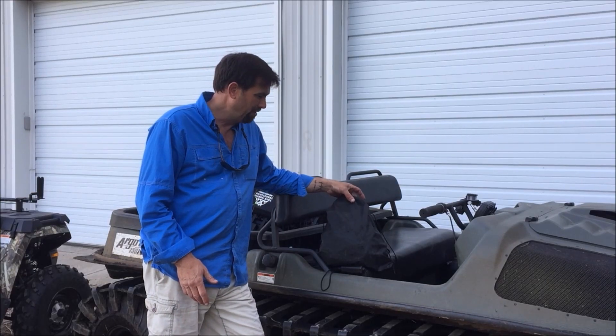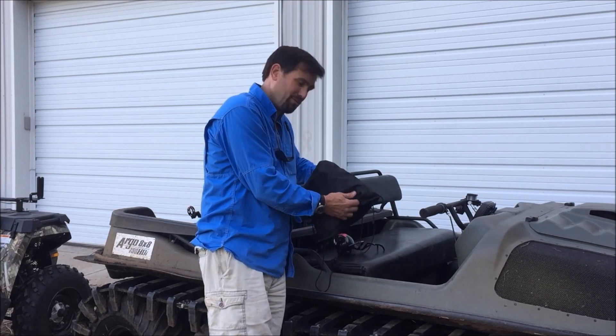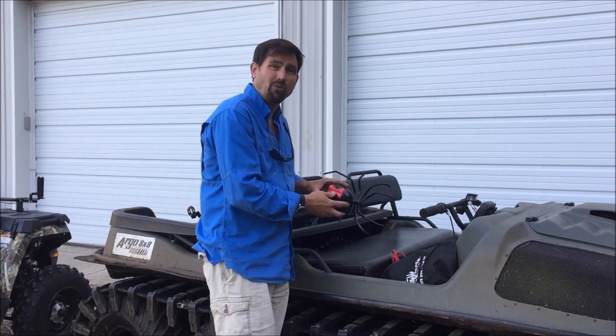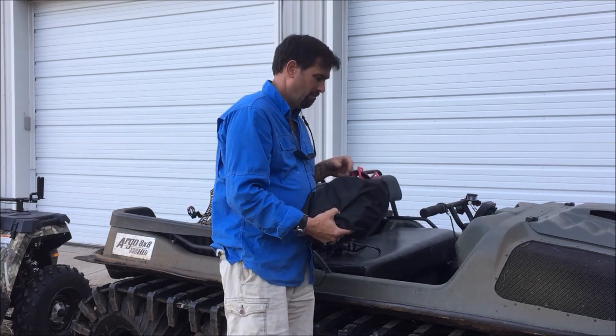Today I'm going to show you another product. I don't have a box — it's a bag I'm using right now because I've already used the product a number of times. It's called the Arachnet. Crazy spider — what's it doing in the outdoor industry? I'm going to show you.